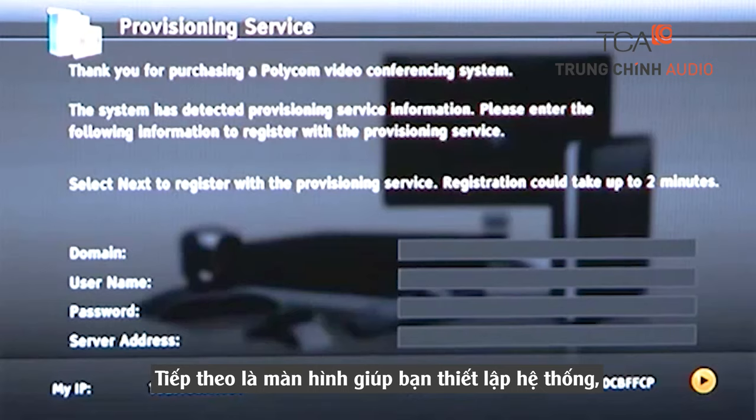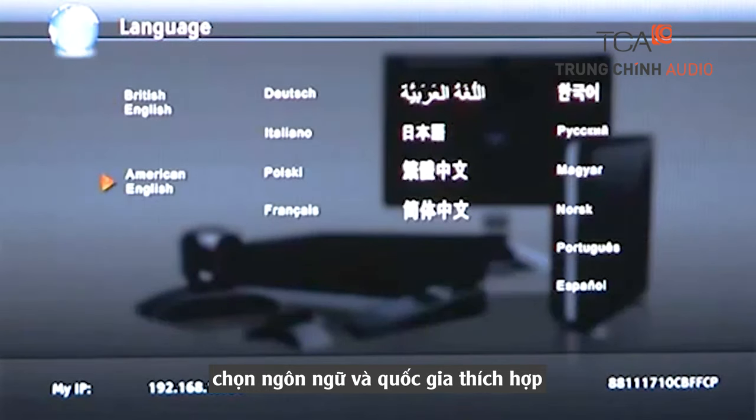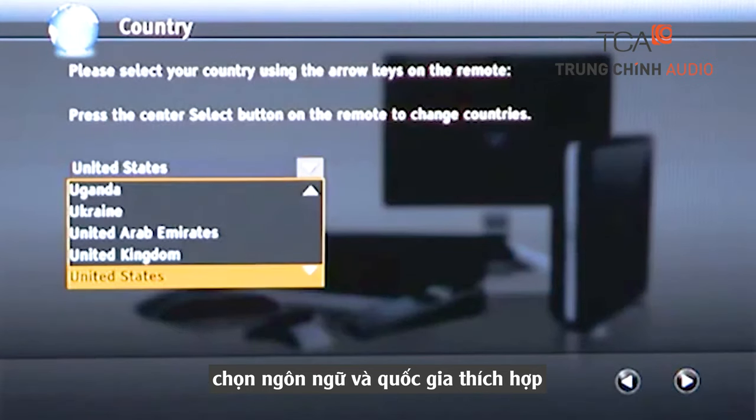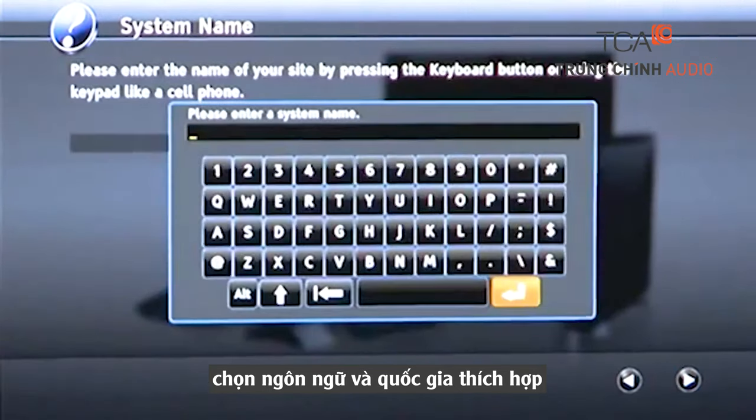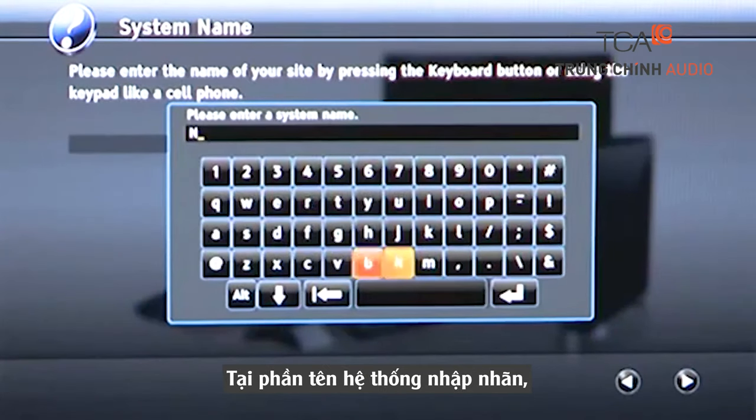The screens that follow help you set up the system. During this phase, you'll need to input the information you collected in the Getting Started module. First, select the proper language and country. At System Name, enter the label by which you'll identify the system. Common labels include the city or conference room in which the system is located.